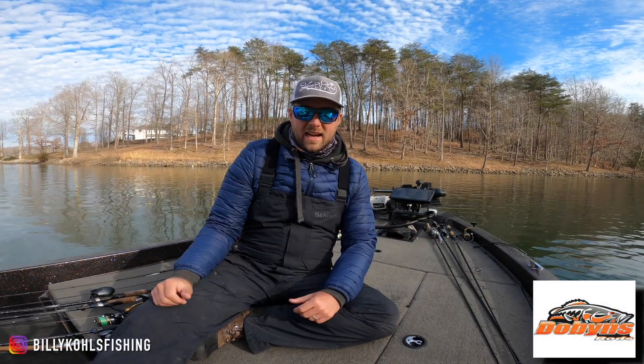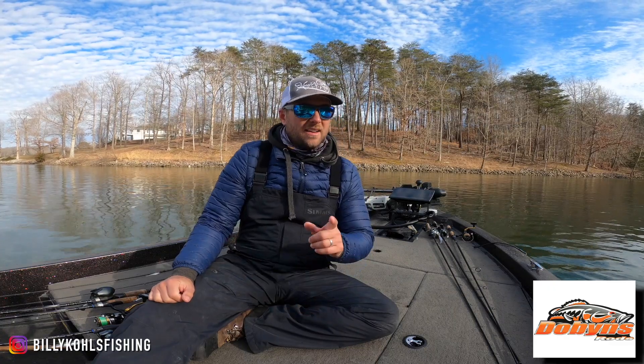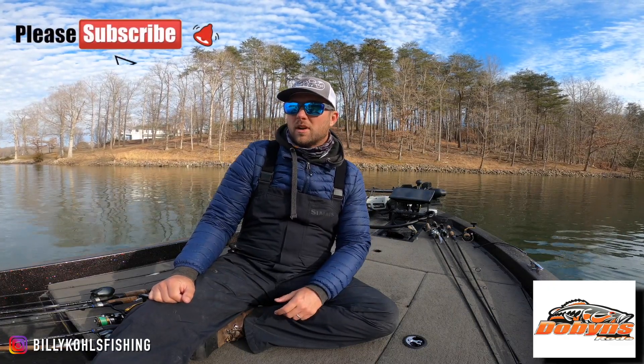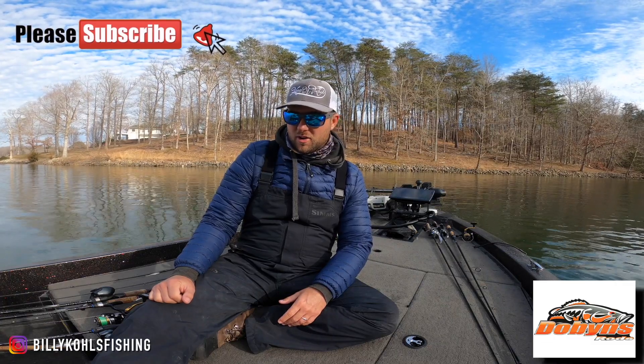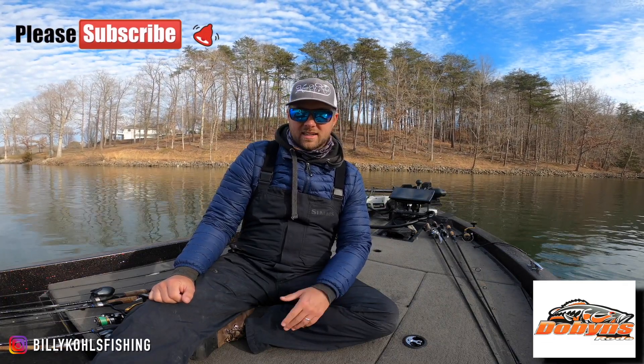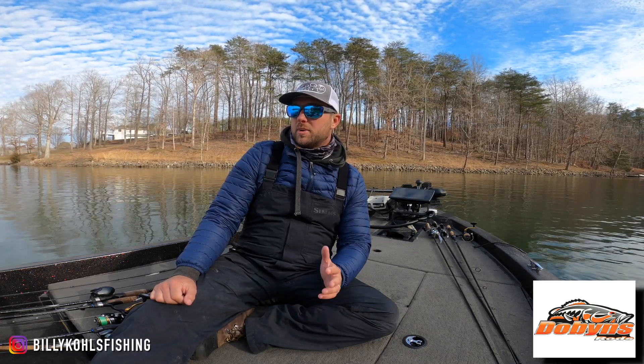Guys, what is going on? It is time for the Dobbins February rod lineup. I have been gone for a good amount of February, took a nice vacation with my wife down to Mexico, got a little bit of a tan, and got to sit on the beach a little bit.